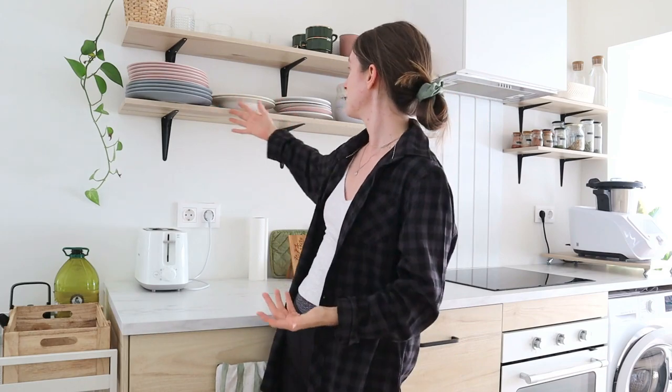We also have another fridge in the garage, but that's because we have a garden and a lot of garden produce that needs to be stored — it's so hot that a lot of stuff just can't be left out of the fridge. But other than that, everything we use on a daily basis is here in this kitchen. One of the most important things to make a small kitchen work is being quite minimalistic with things.